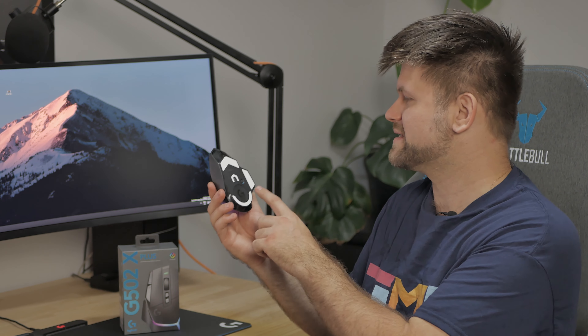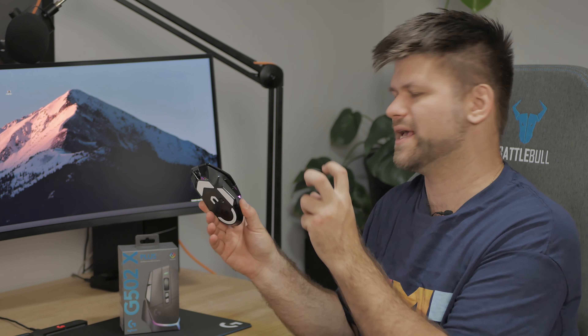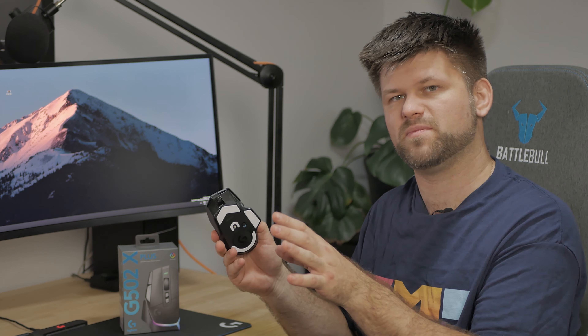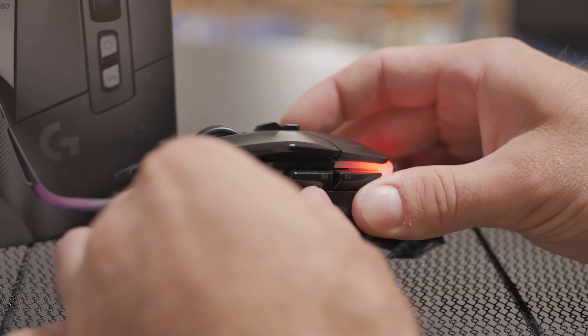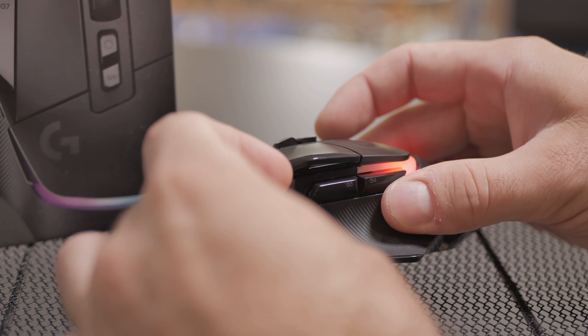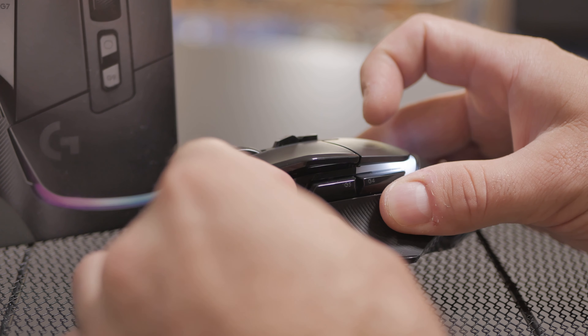It has 13 programmable buttons, and it also has this little button — I'd call it a DPI reduction button — that lets you shoot a little bit slower. It reduces the DPI for as long as you're holding it. What's awesome is that it's interchangeable: you can put in a flat piece that doesn't press the button if you prefer, or you can have the button active. I actually have it off because my thumb covers it all the time and I accidentally click it when moving the mouse.